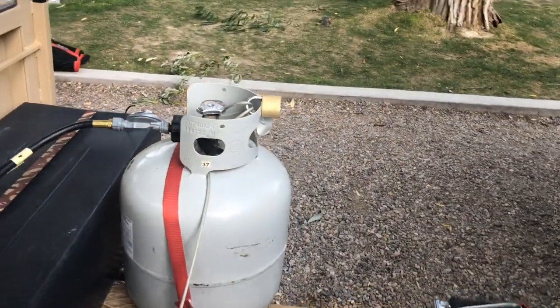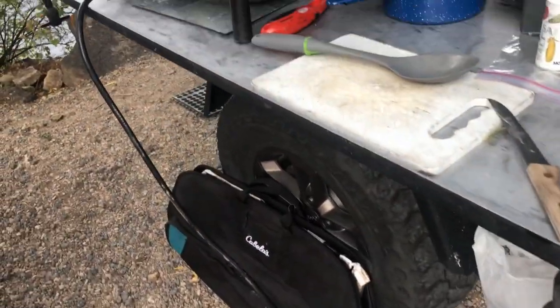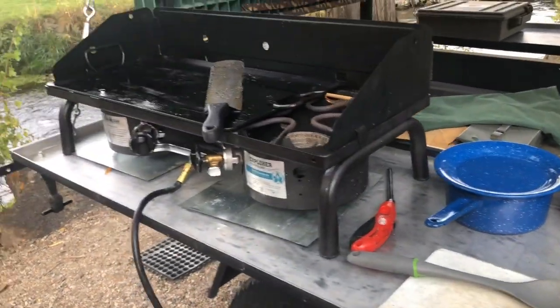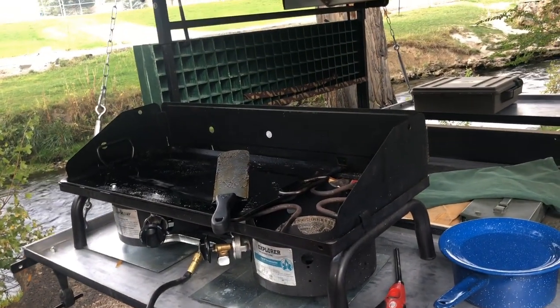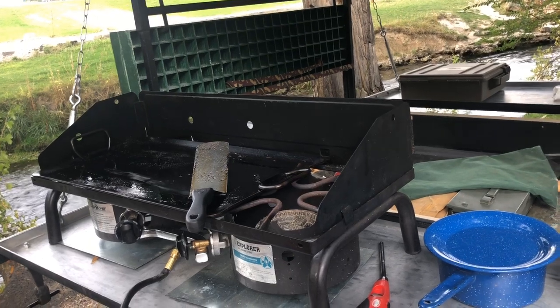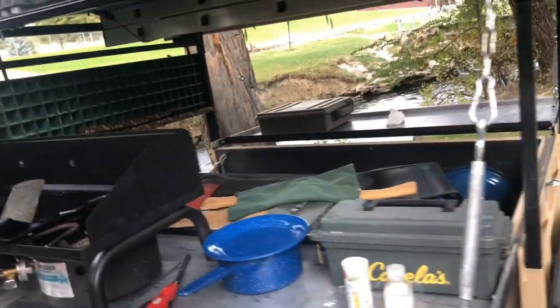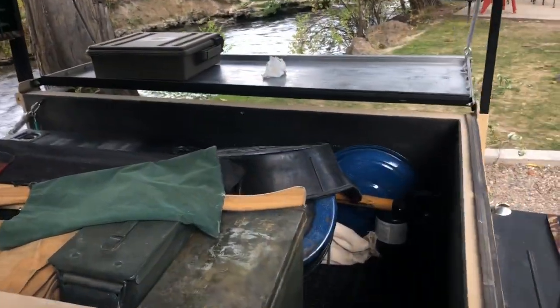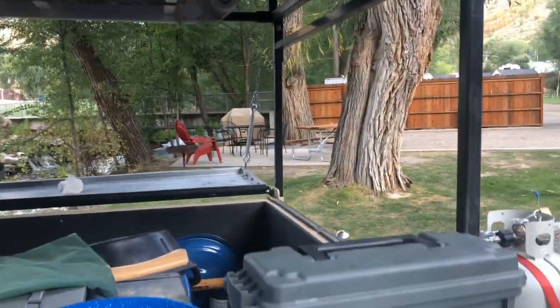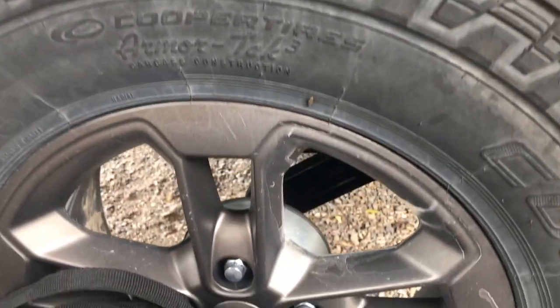I've got my propane strapped on the front here with a long line, so I can put this cooking stove on either side of the trailer, or even on the ground, another trailer, or another table nearby. One of the things I've done is I had the interior Rhino lined, and also the top — these lids are Rhino lined as well. The fenders are Rhino lined, and then I put the original Jeep wheels on it.